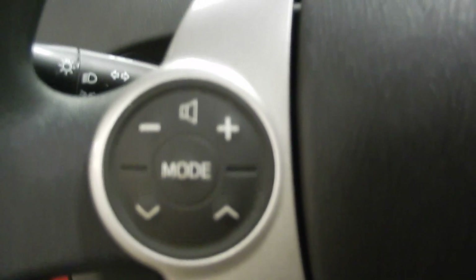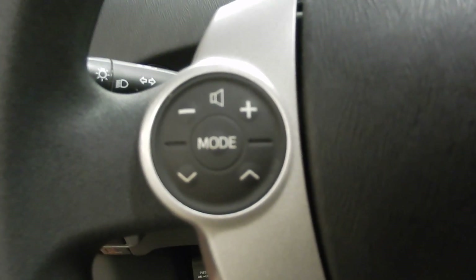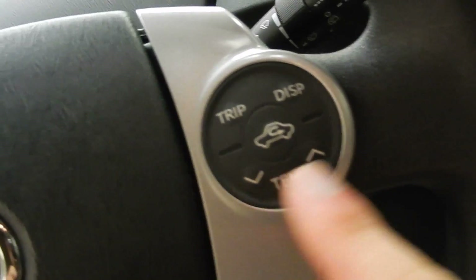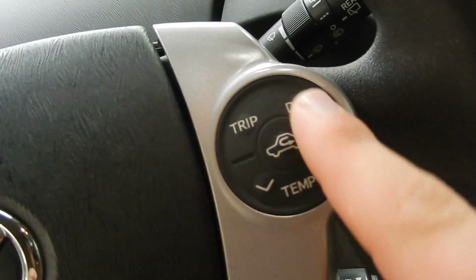On the left side of the steering wheel, we've got button controls over the audio. And then on the right, we've got button controls not only over the temperature and the climate, but these two control all the displays and trip information and everything like that up by the dash.